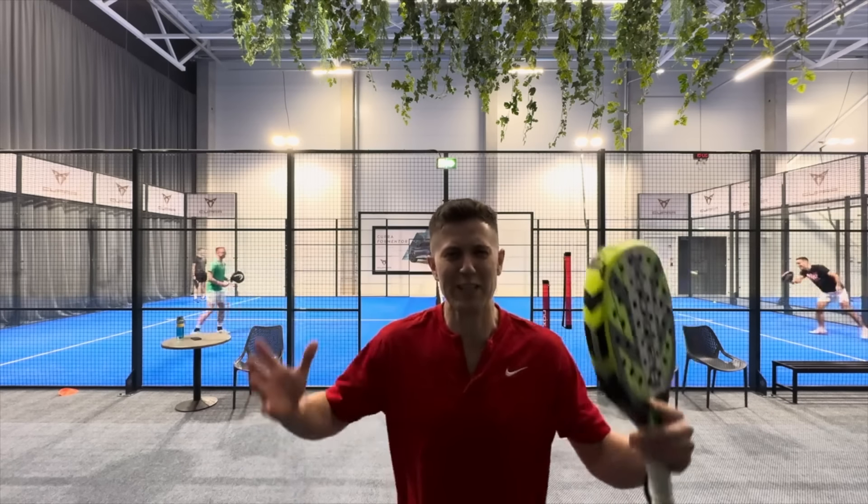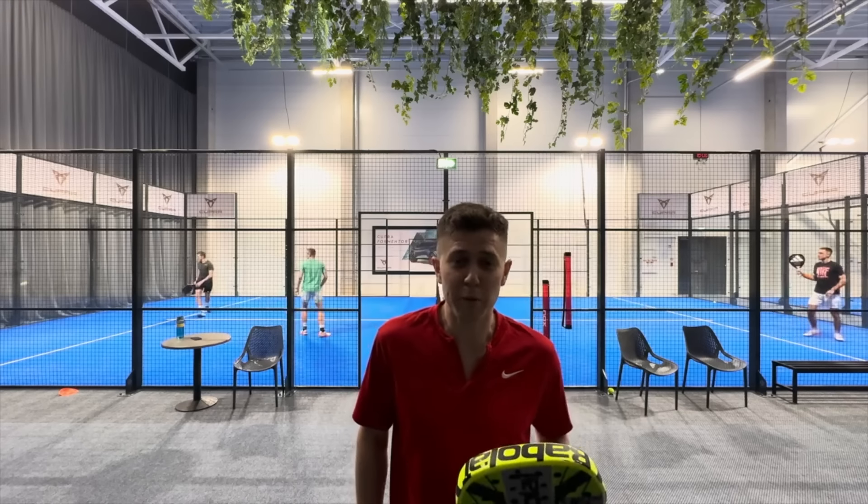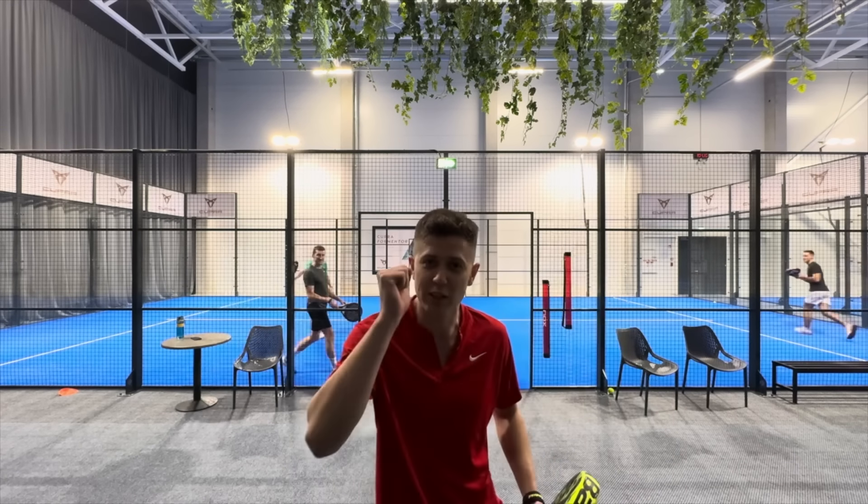Ladies and gentlemen, hello and welcome everybody. Today we are in Tennis Space Konas, Lithuania. Me, Andy, and my partner Paulius will show you how you should not be playing, and Sven will analyze and show you how to fix it. Vamos!